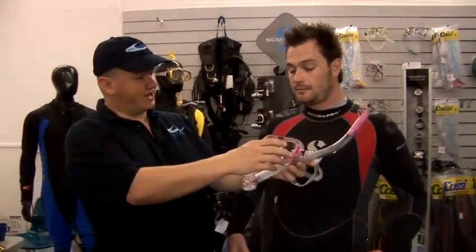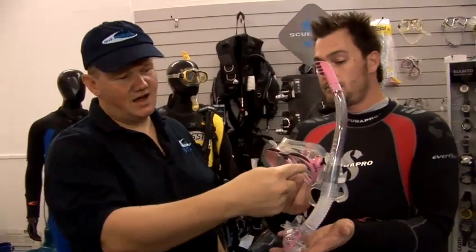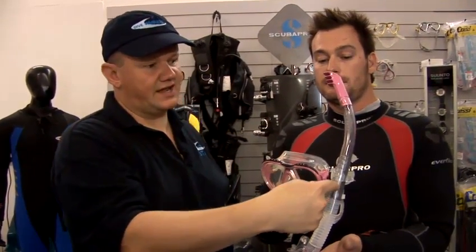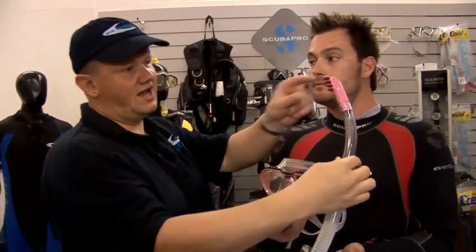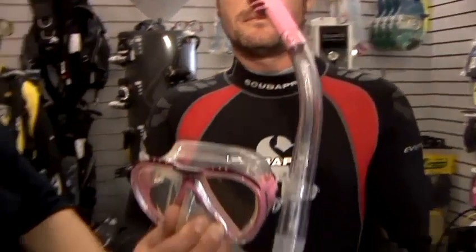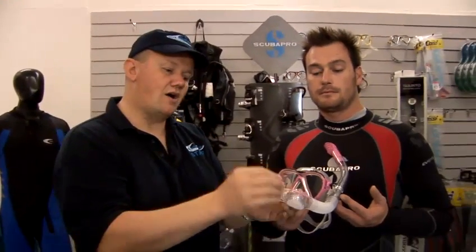So just a few things to bear in mind when you are snorkeling. Jack, if you just like to hold the mask there — you can see the snorkel goes on the left hand side of the mask, because as we start to move further and actually get into diving proper, the reg will come around from the right hand side, so we need the snorkel over on the left hand side. You can see there's a little vent at the top there to stop water from the waves splashing down the snorkel tube itself, and most good modern snorkels have got a little valve at the bottom which when you blow out hard it clears all of the water through the bottom of the snorkel.